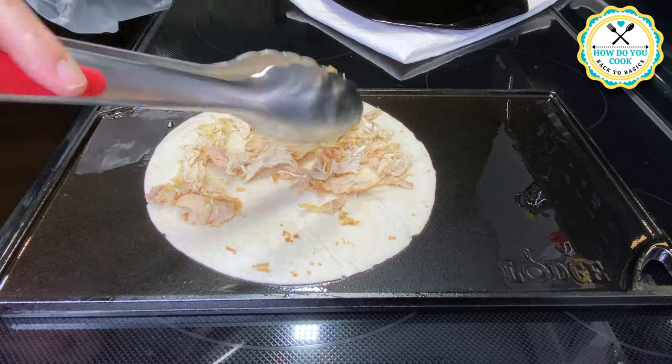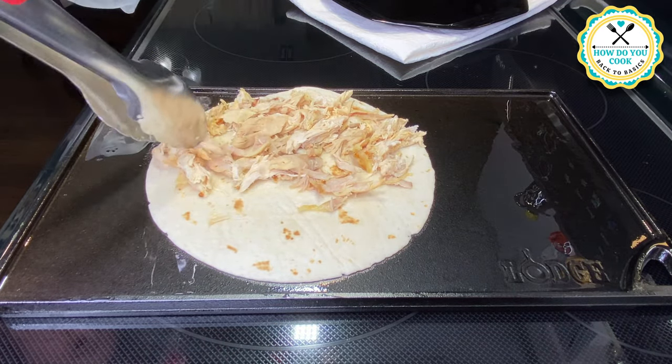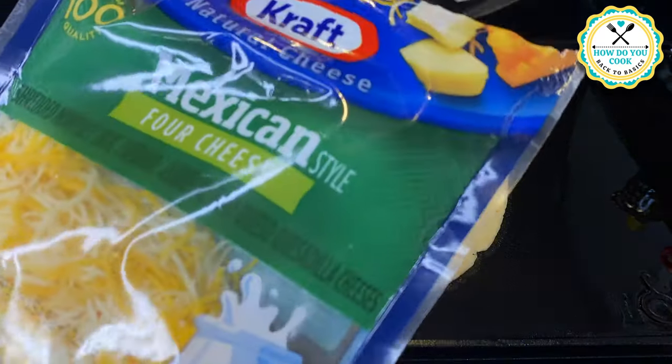Now we're adding some chicken to our tortilla. I got a rotisserie chicken, pulled all the meat off the bone, and put that in there.